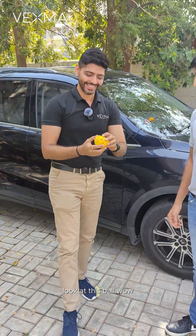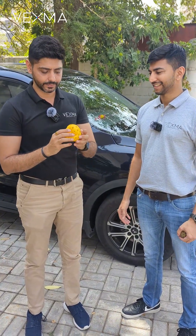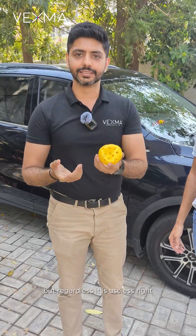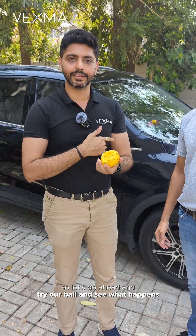Look at this ball — it has been crushed. It has not been broken, but it has been crushed. I thought it would crack. There are some cracks if you look closely, but regardless, it is useless. So let's go ahead and try our 3D printed ball and see what happens.